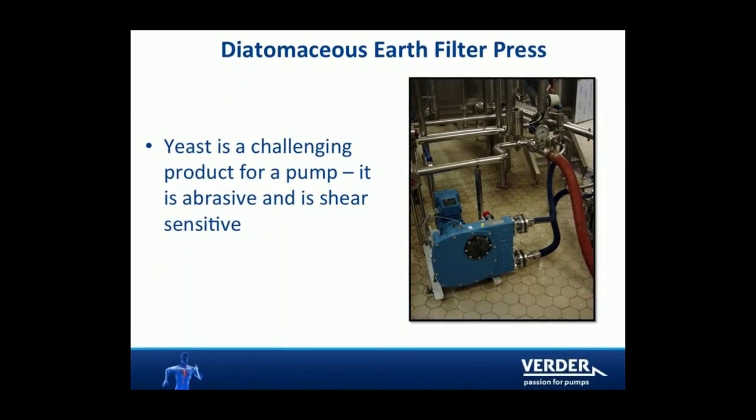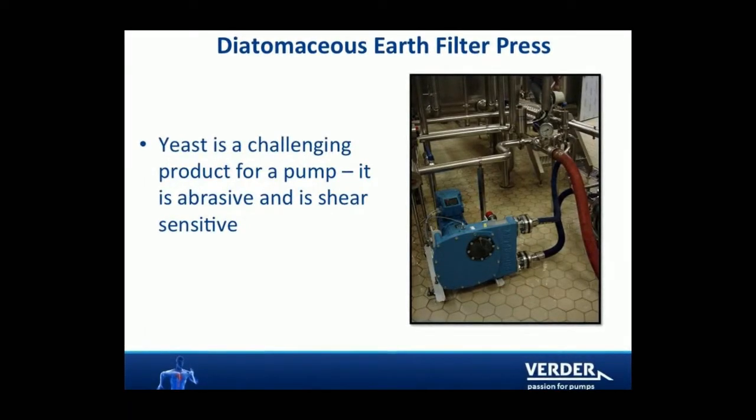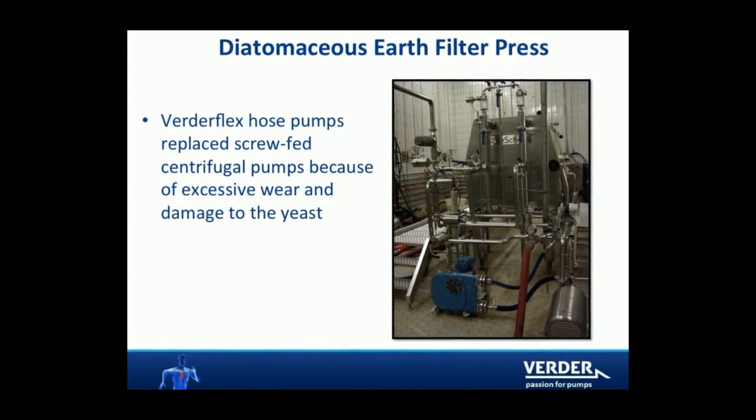Hose pumps are found in breweries pumping yeast. Yeast are living organisms and are sensitive to high shear pumping. VertiFlex pumps can pump yeast with minimal damage.